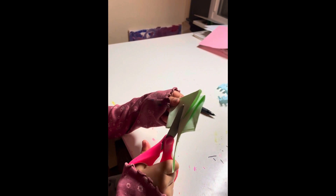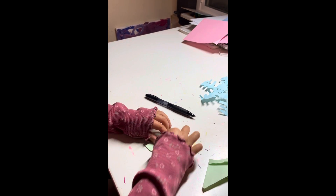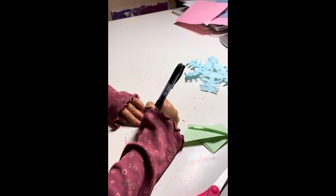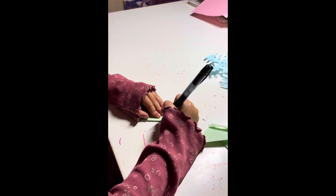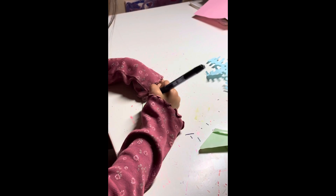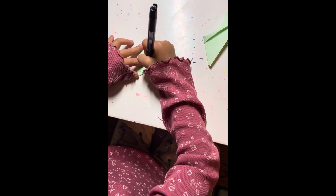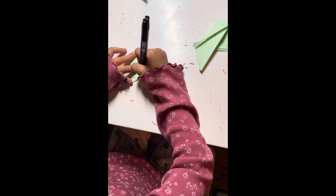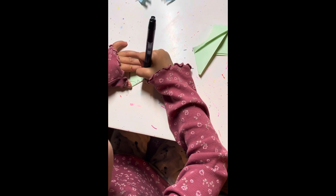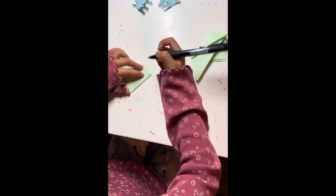Then just cut off all those ends, and then you could draw whatever pattern you like. If you don't want to draw patterns it's okay — it's your choice. I like drawing these three-teeth triangles.